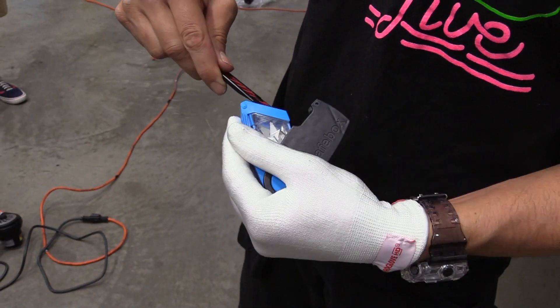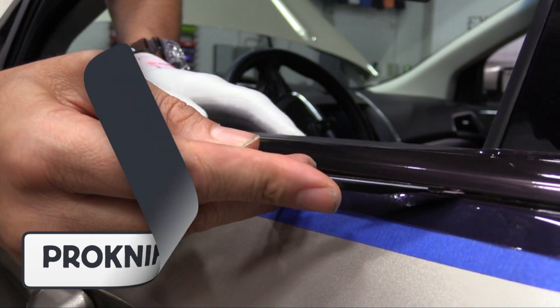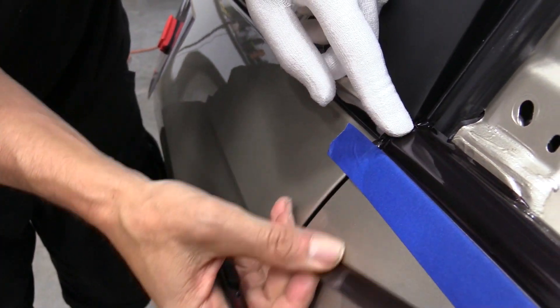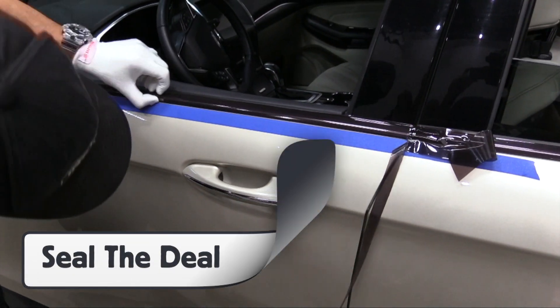After clicking for a fresh blade, the Pro knife and Pro blade cut away the excess film at a 10 degree angle. The excess film is then pulled away, and the Pro Glove HD is used to double check that the tint is 100% set to the edge.